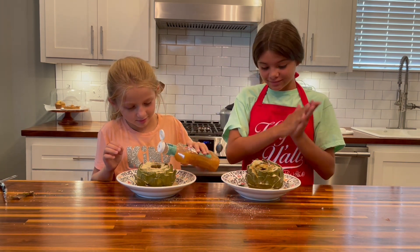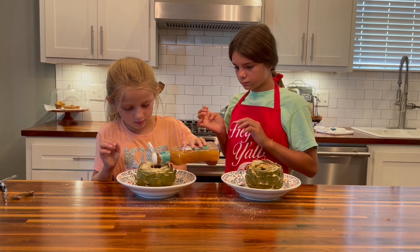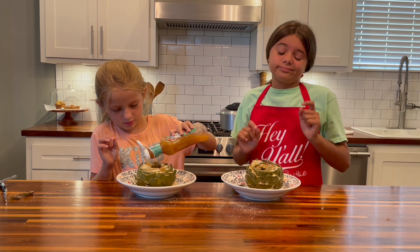You need a lot of dressing because we need to make sure it gets that flavor. A little bit more, Caroline — not just all in the center, in the leaves please. There you go. I think that's going to be good. You think that's going to be yummy? Mama loves this.